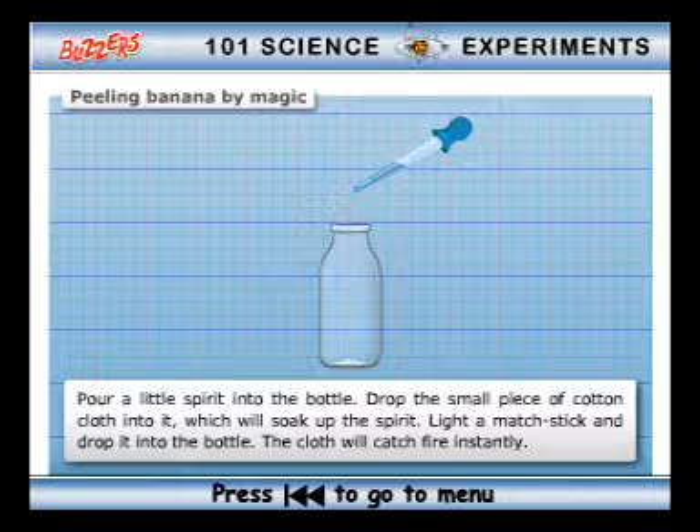Method: pour a little spirit into the bottle. Drop the small piece of cotton cloth into it, which will soak up the spirit. Light a matchstick and drop it into the bottle — the cloth will catch fire instantly.